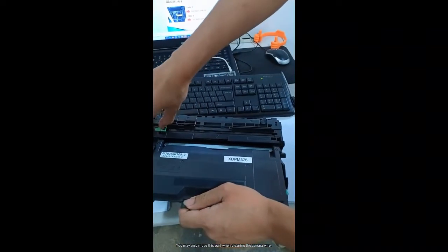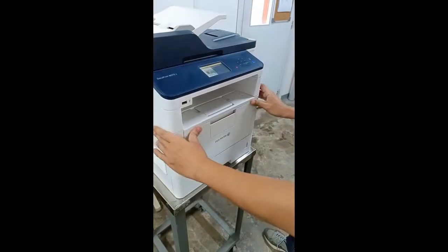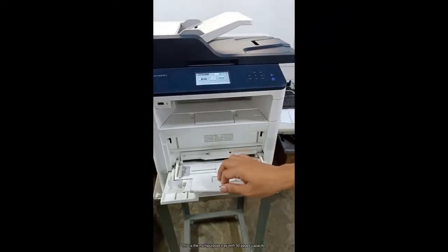This is the multi-purpose tray with 50 pages capacity.